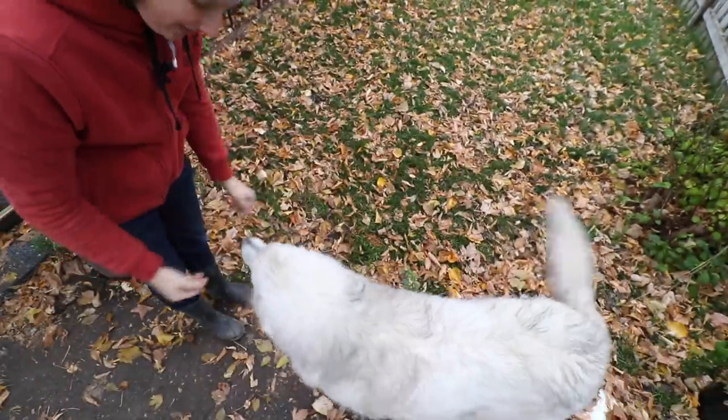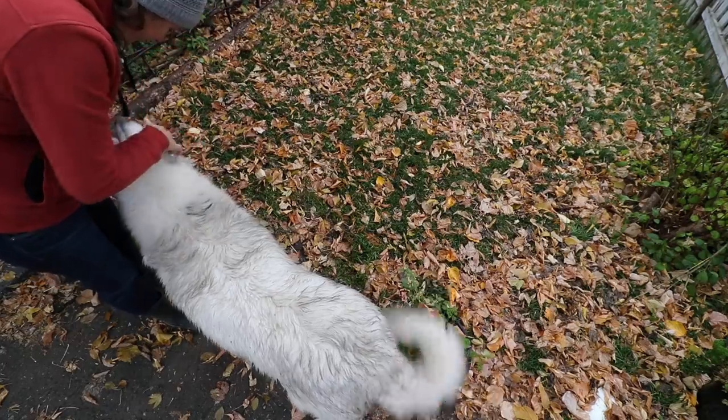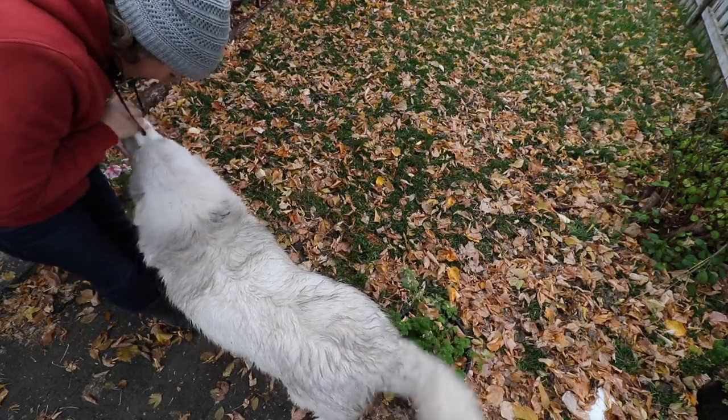Hi Maple. Maple is extremely dirty because it rained all night long. Look at this dirty dog. And you also smell a little bit like a skunk. Did you chase a skunk off in the night? We always get quite a few skunks this time of year.